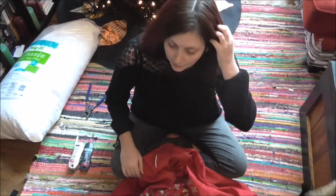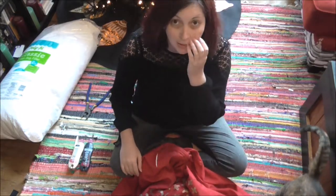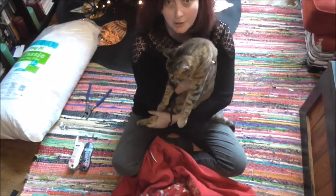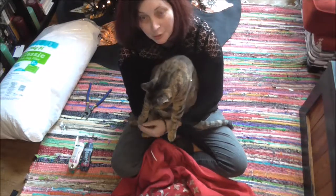Hey guys! I feel like every time I do a video — don't mind her — every time I do a video I get invaded by cats. This is our new kind of derpy cat, Darcy. She has issues, but she's super sweet.